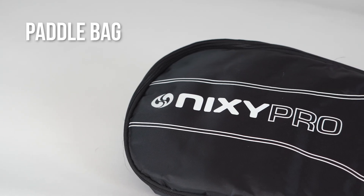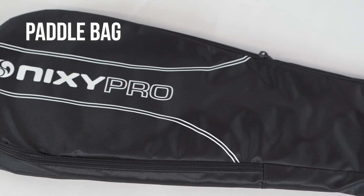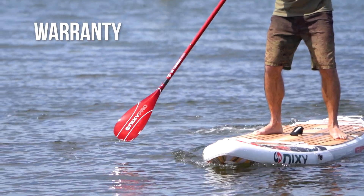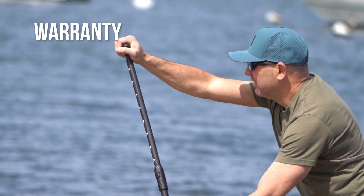It also comes with a high quality cushion travel bag with a strap for hands-free carrying. And of course, this paddle comes with a one-year warranty for anything outside normal wear and tear.